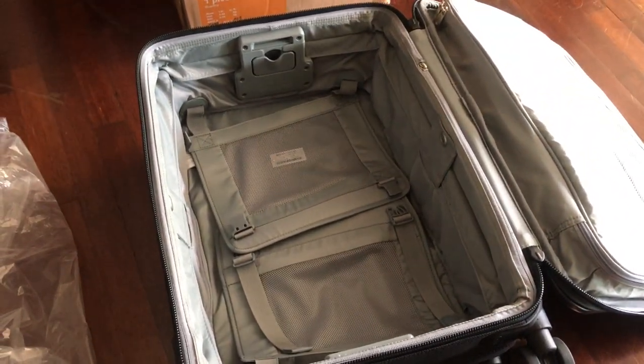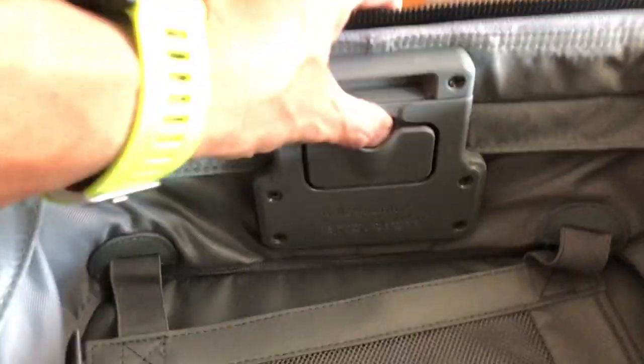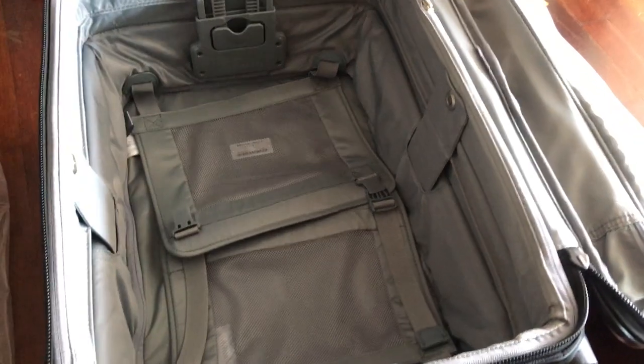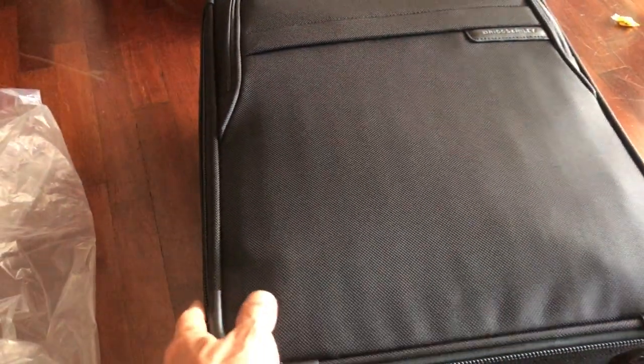One of the major things about this Briggs & Riley is how it expands and compresses back down. The compression strap also has an elastic component, which is great. So the mechanism works like this — you pull this out and lift it up, giving you about two extra inches of expansion to pack more things inside. Close it up, and because of the expansion feature you can press it back down to packing size, compressing everything inside.